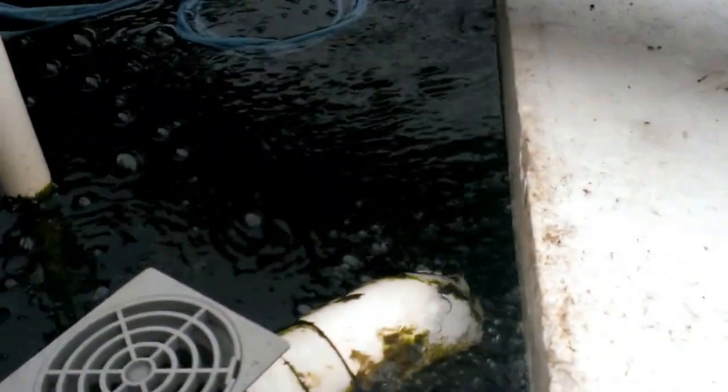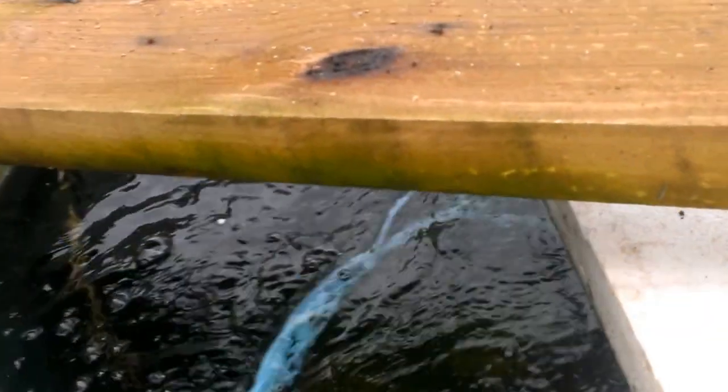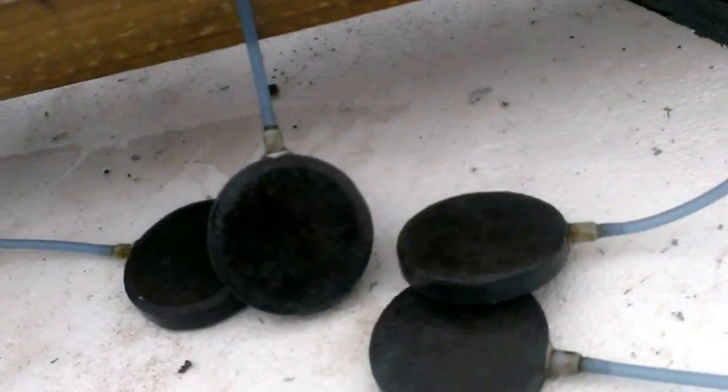As you can see here I've got plenty of air going into this tank. If I just pull the air lines out I might even be able to see some fish. A few goldies in there.